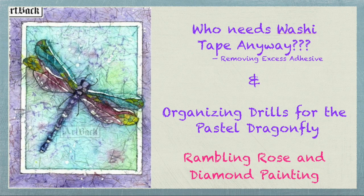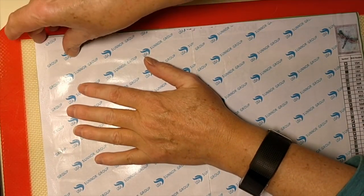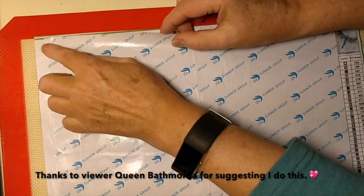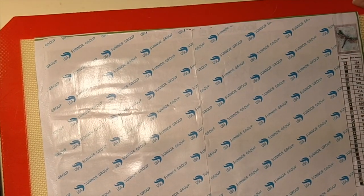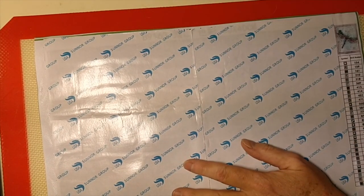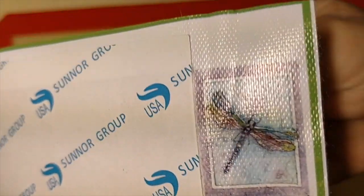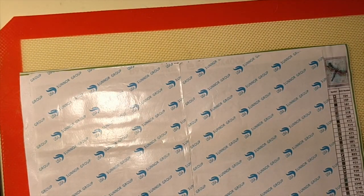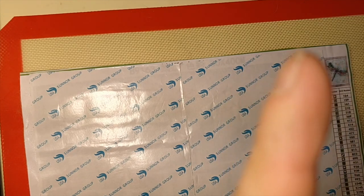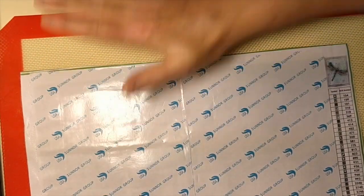Hello everybody, it's Rose, and I'm going to do a two-part video tonight. I'm going to do a demonstration of how I remove excess glue or adhesive from diamond paintings that have the paper covers — it's not so much of an issue with the plastic cover — and then I'm going to organize all my drills for this diamond painting.